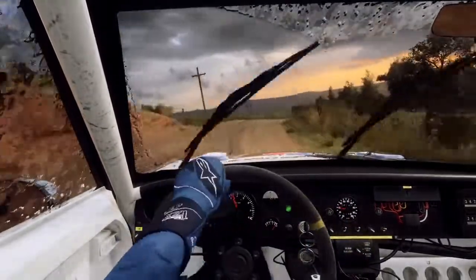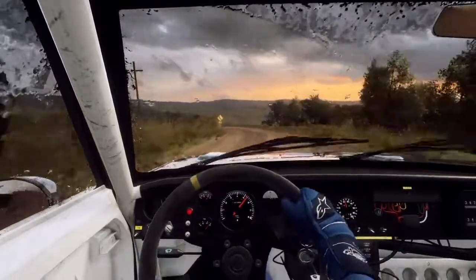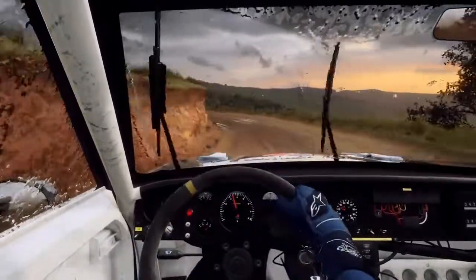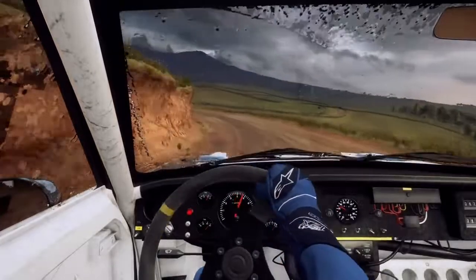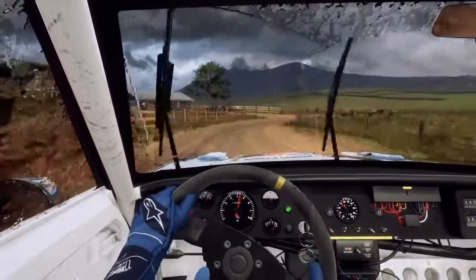30, 5 left long, tightens, 2. 30, turn, 3 right tightens. 50.